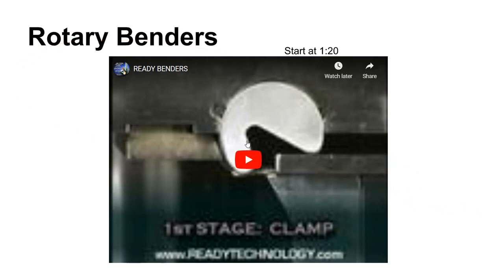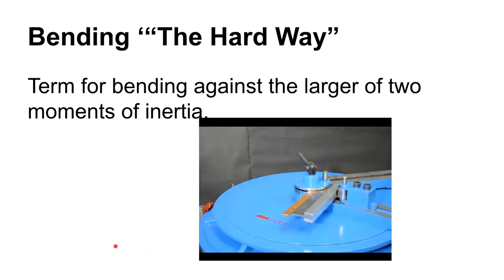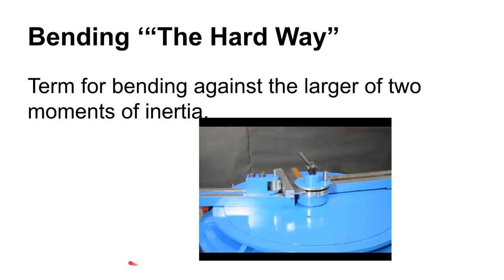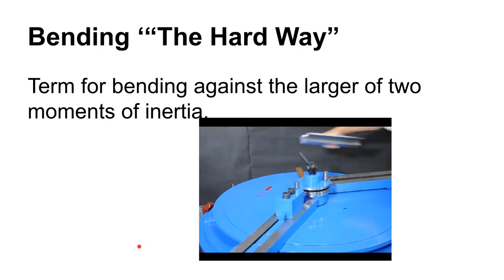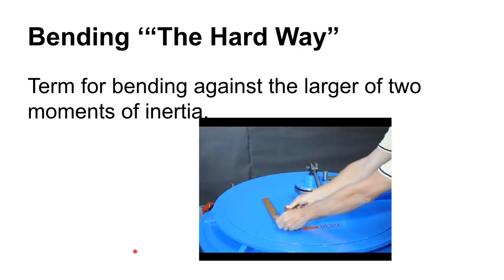There are other ways of bending besides a V-die. A rotary bender is not uncommon. Wipe bending looks a lot like a shearing operation except there's so much gap between the blades and they have a nice radius that it just rolls the material over instead of shearing it. When bending bar stock, there are two different ways: bending it the easy way or the hard way. Bending the hard way is when you bend against the axis with the higher area moment of inertia — a completely different animal compared to bending the easy way.